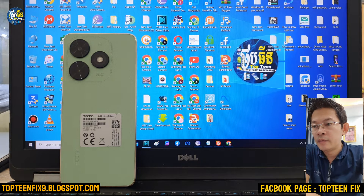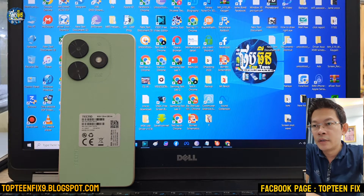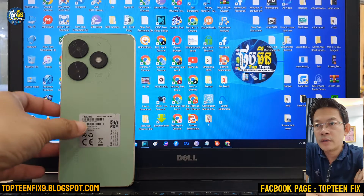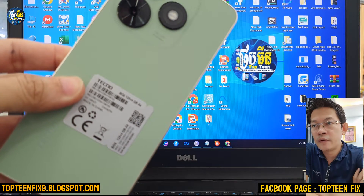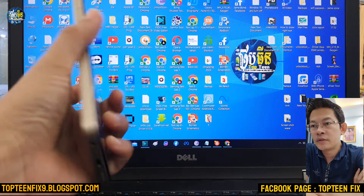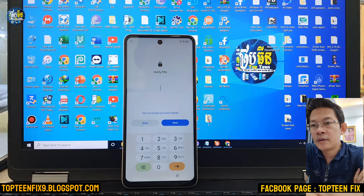Hello everybody, welcome to Toptenfix channel. Today I want to show you how to erase FRP on Digno Sparkle 2024. Right here is the Digno Sparkle 2024 in my hand. It is locked with FRP.